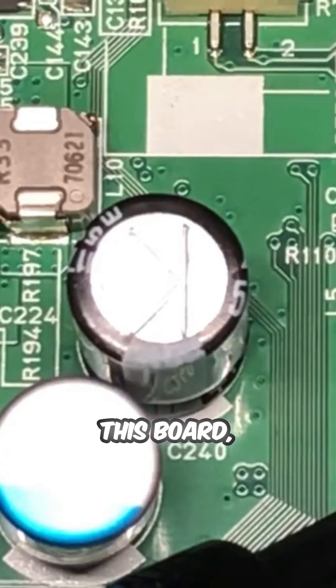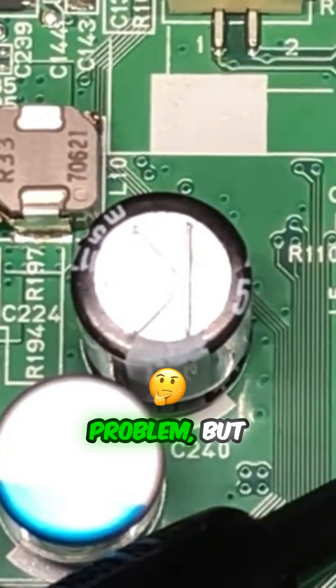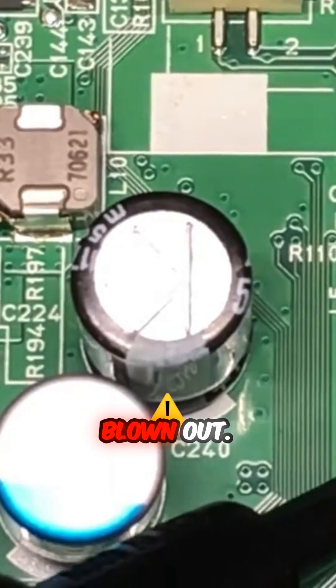And this board, both of them working. So if a member has a different problem, most likely you get one of them blowout.